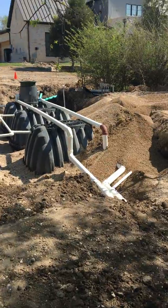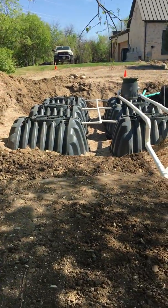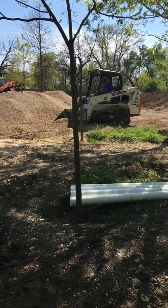I just wanted to show you guys how we backfill these tanks. It's very important because of course we cannot have these tanks floating up out of the ground. There's my father on the skid steer.